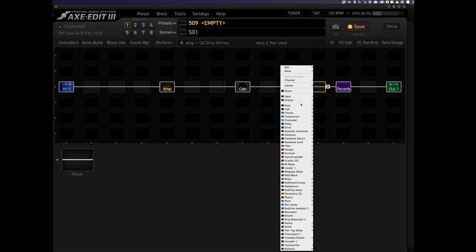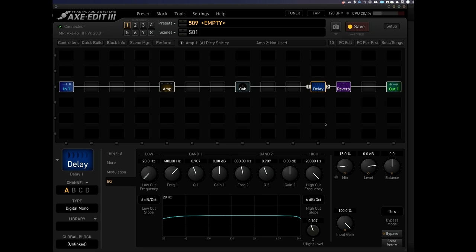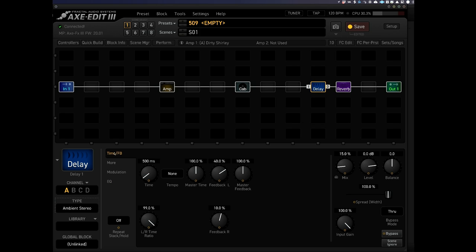Let's load in a delay. Right-click on the block before and choose delay. Let's change the type and choose this ambient stereo delay. I always tend to use 400 millisecond delays, so let's bring it down to 400. Let's bring the left-right time ratio down, which is going to create more of a ping pong. And just bring the mix back so it's just in the background.